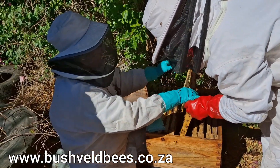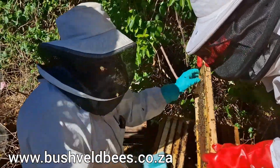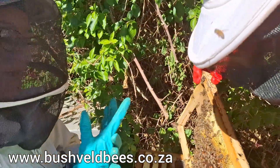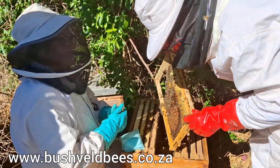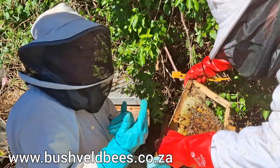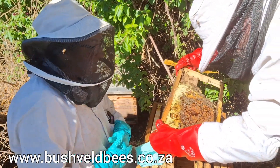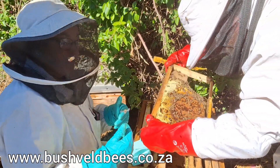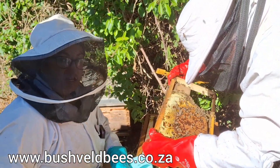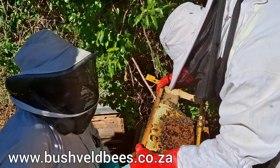Now, this is interesting. This hive has got the frame marked with a number. What some beekeepers do is they actually mark each frame so that they can remember in which order they've been, or sometimes they put the year on it — the year that it's been put in — just so that they can track how often they're changing out their frames.